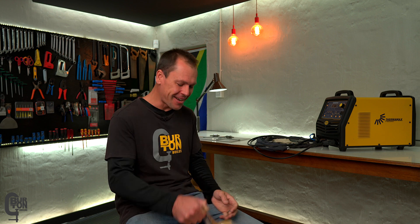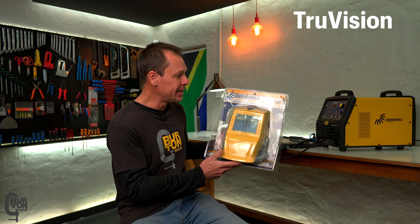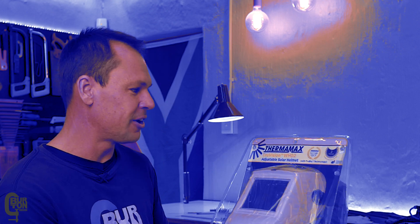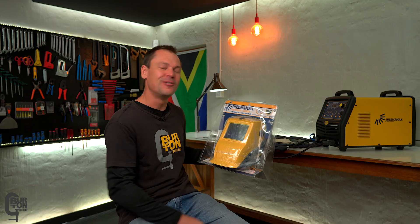Are they willing to send over one of their welding helmets? Because I have been using an old auto darkening welding helmet for a long time now and I think it's time for a new one. To my surprise they sent me a brand new welding helmet. This is the TruVision WH-02 adjustable solar helmet with TruVlu technology, designed and assembled in South Africa with a two-year warranty.